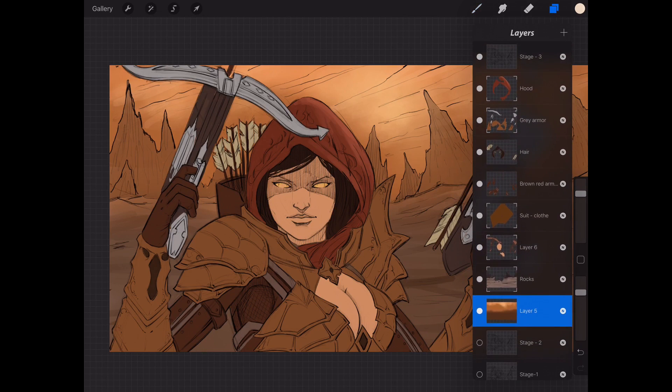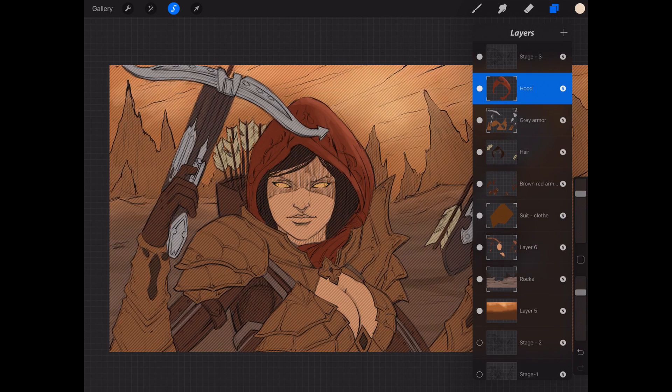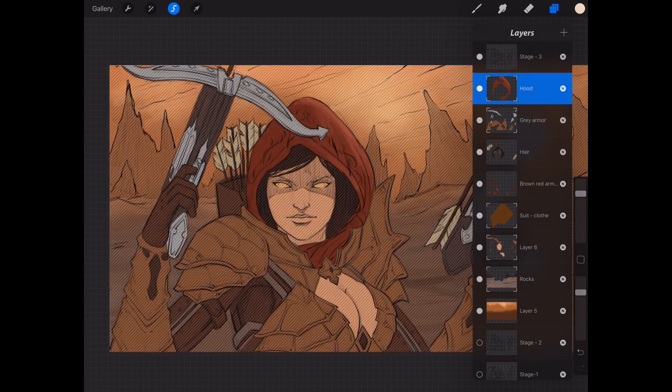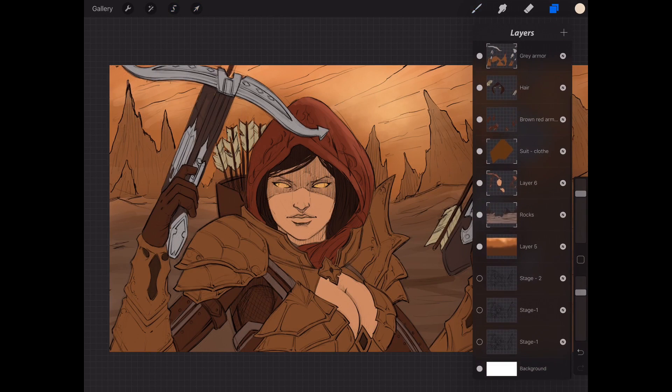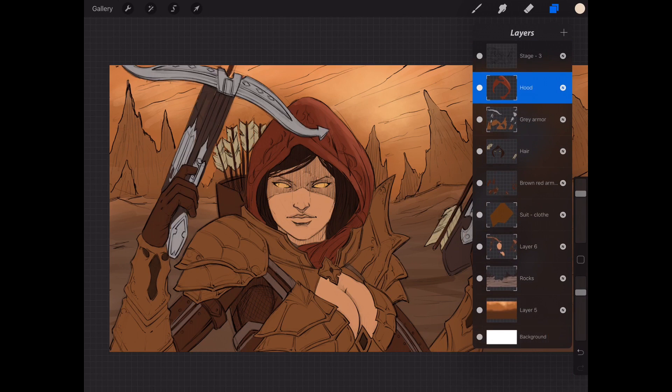As I'm painting this way, if I want to introduce a new color but don't want to paint over my existing effects — say in this cowl or hood area — I can simply click the layer once, hit select contents, and create a new layer. I'm at my layer limit so I need to get rid of some of these — really I don't need these beginning sketch stages — so I'll delete those to give me more layers to work with.